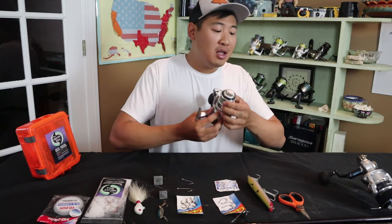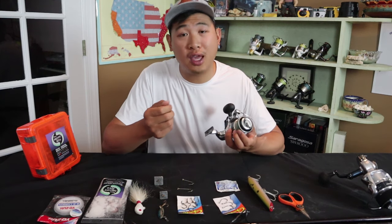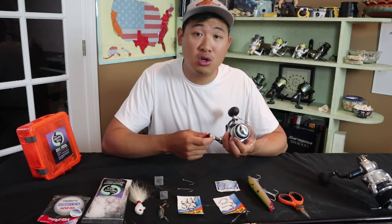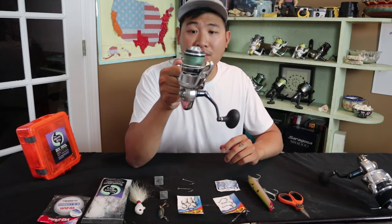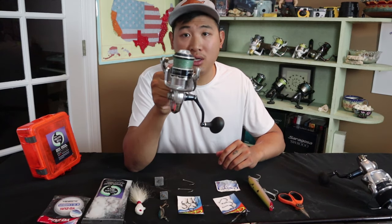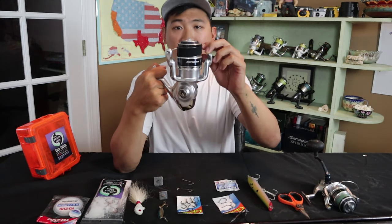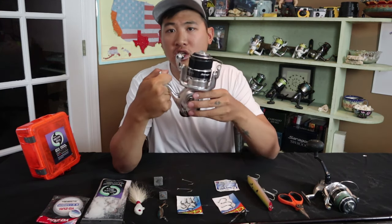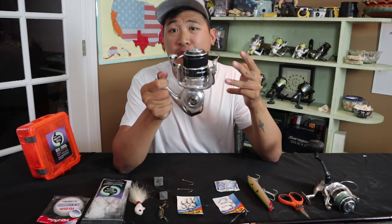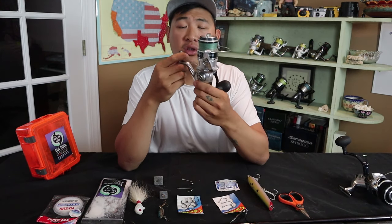Let's talk about the line I use for surf fishing. Typically I'm throwing anywhere between 20 and 40 pound. Anything higher is going to be too thick to throw far — with thinner lines you can really get it out there. The thinner the line, the further your lure or sinker goes. On the 5,000, I've got 20 pound braid spooled on, which can really throw lures very far. On the 8,000, I've got 30 pound braid. I would stay 30 to 40 pounds on the 8,000 to 10,000 size Shimanos, and 20 to 30 pounds on the 5,000 size Shimanos.